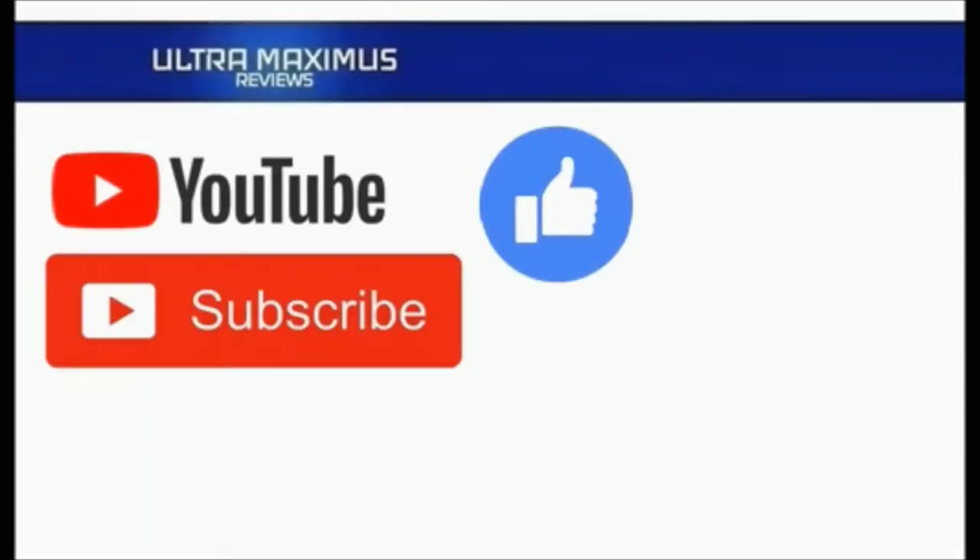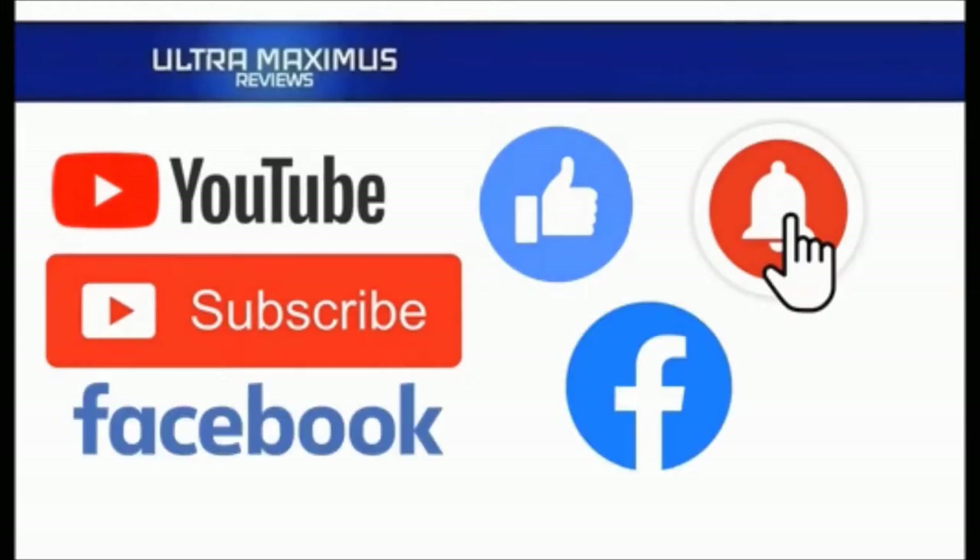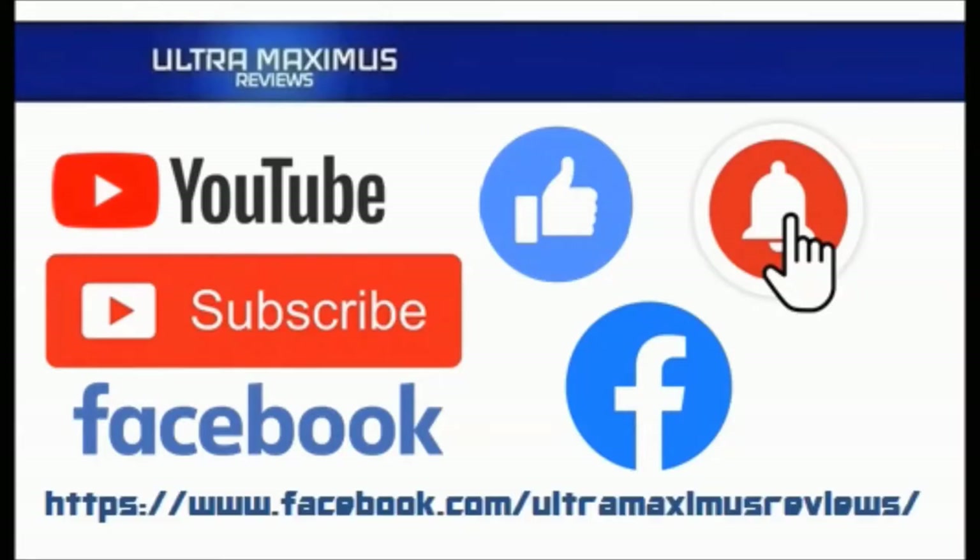Hey guys, Ultramaximus here. Give this video a thumbs up, hit that subscribe button, and hit the notification bell so you don't miss any future videos. Jump over to Facebook and like my page to upload your video links, pictures, and join the conversation there.